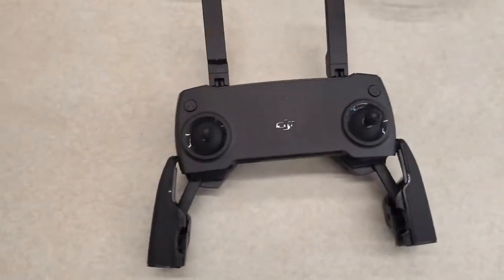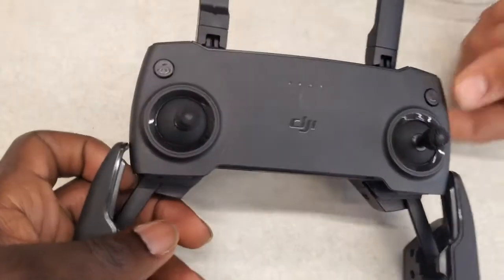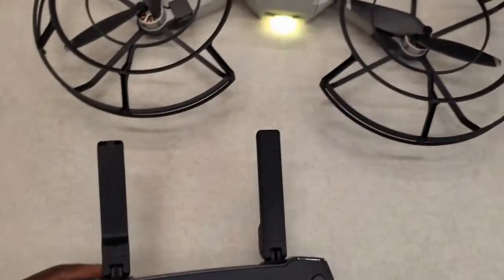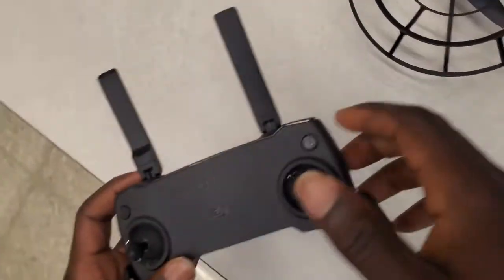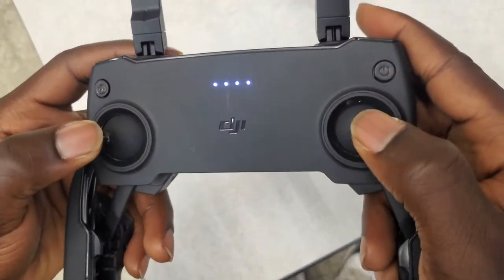Now here you can fly the drone, but it's not really recommended. If you fly the drone without the camera, it'll be kind of hard to direct yourself. But you know, you can hold it. So to turn it on without the app, you push the sticks outwards and then down.